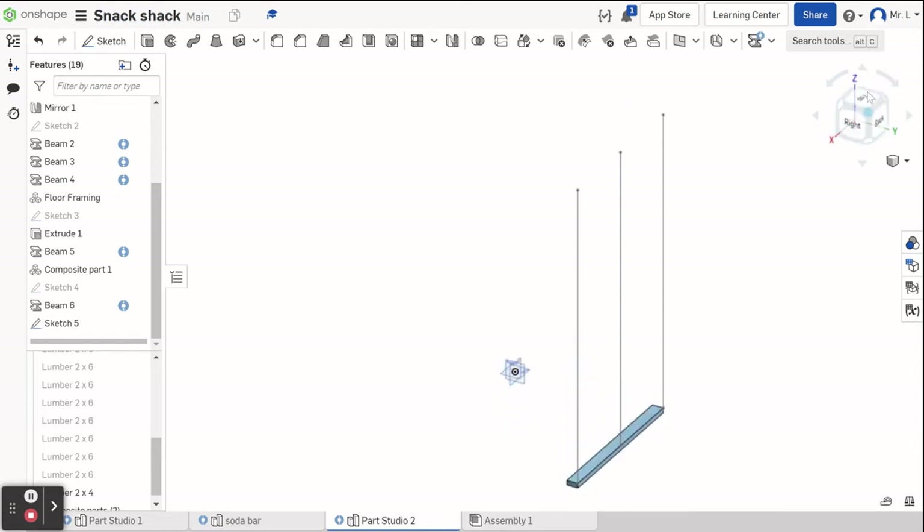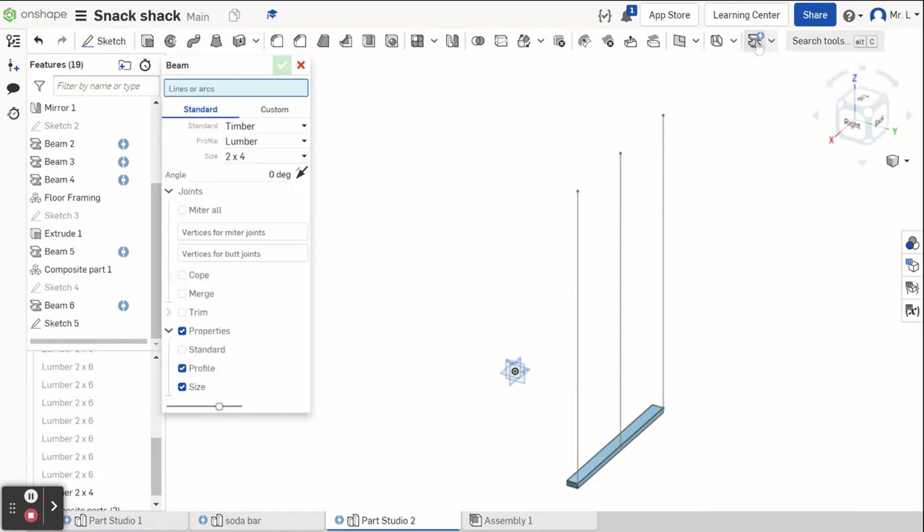I want to look at it from the top. The next thing I'm going to do is go back to my beam tool again. 0.625, so five-eighths. I'm going back to the beam tool and making sure it's still set to timber, lumber, two by four. I haven't done anything else since I was working on this, so we're good.